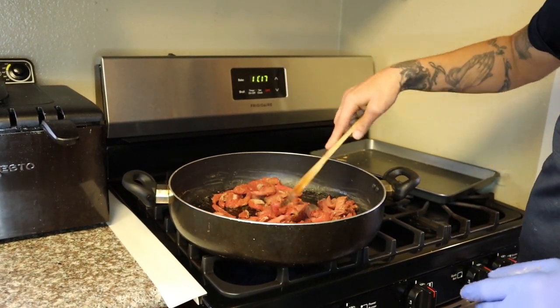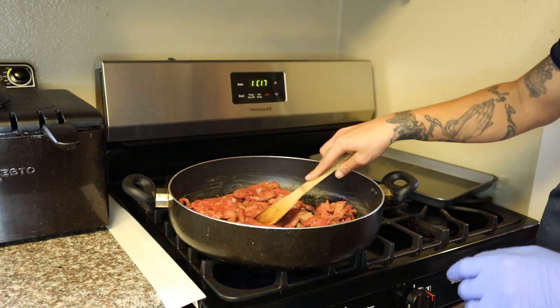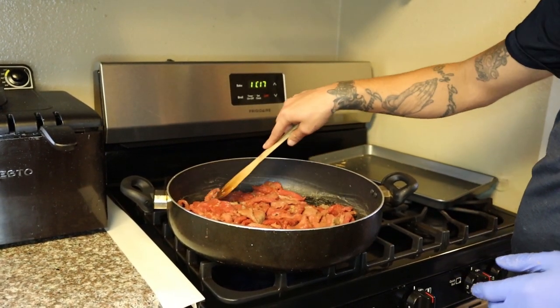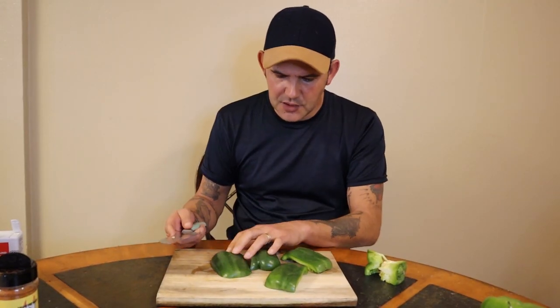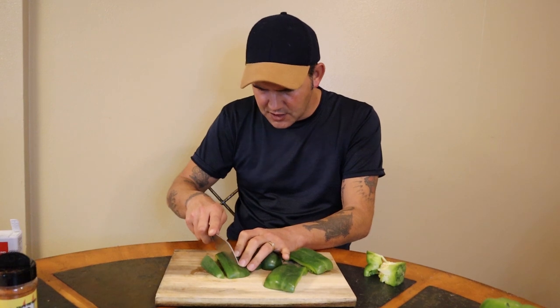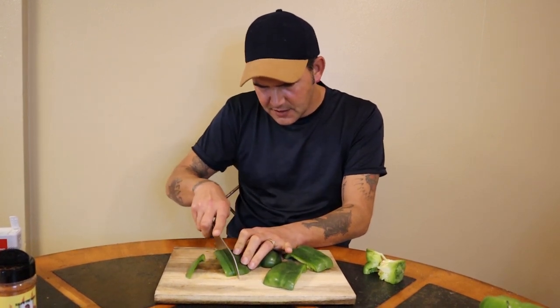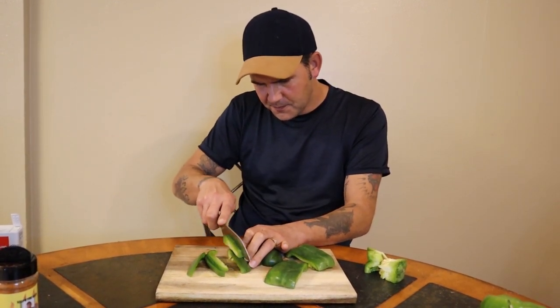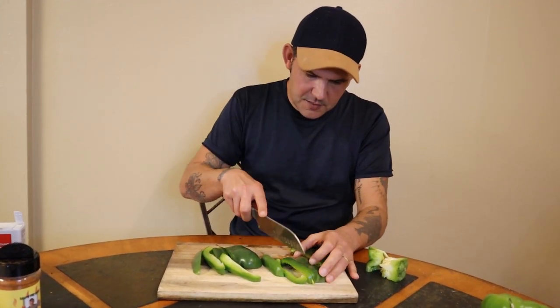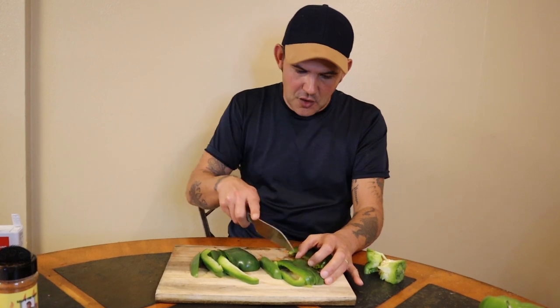While the steak is getting a sear and browning up, let's go back to the cutting board and get on the vegetables. We're going to cut three bell peppers — just slice them like that, that's what you're looking for for the pepper steak. You're talking about a good old meal. If you've got any leftovers, you did something wrong.